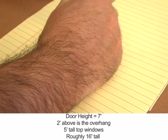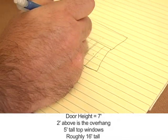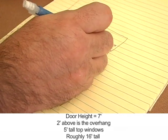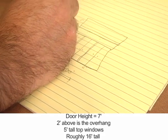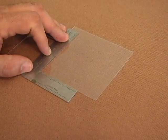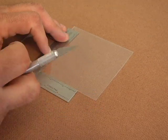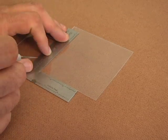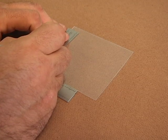From there I worked my way up and figured how many feet between the top of the door and the overhang — about 16 feet. Now I have my clear plastic styrene, and I'm going to use the back of my X-Acto blade so I can scrub a line in here without cutting through it. I start at the 16 and work my way down carefully and slowly.